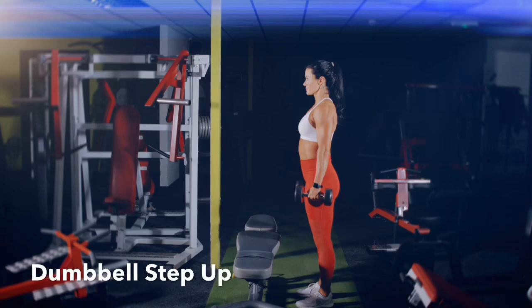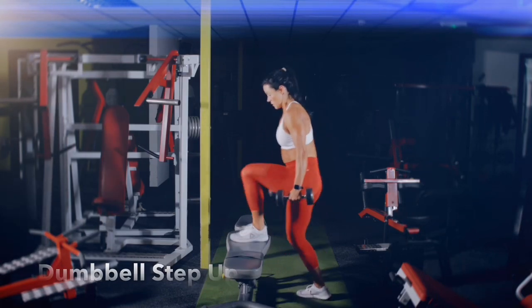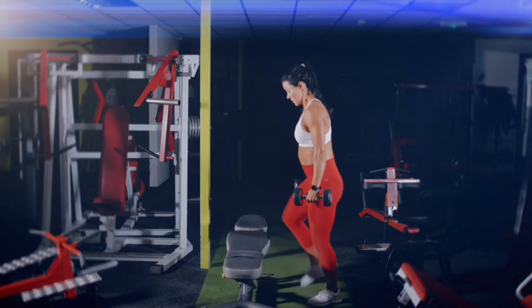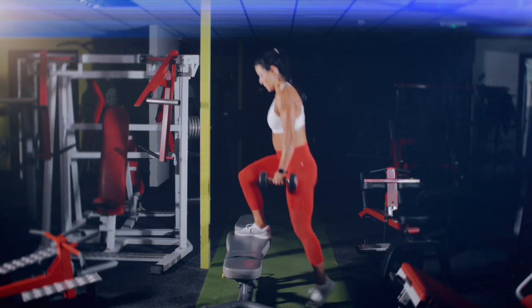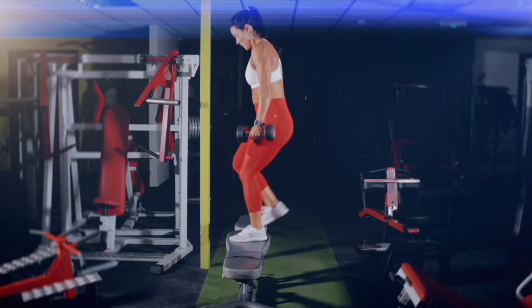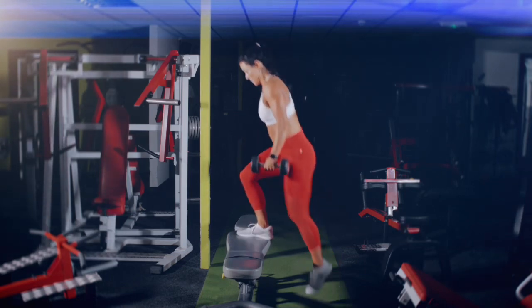Pick up a light dumbbell in each hand and stand behind a small box or bench. Step up with one leg, step back down, and tap-switch at the bottom. It's very important that you tap-switch at the bottom and step up with the left leg and then the right leg, so that you're evenly working each leg on both sides.